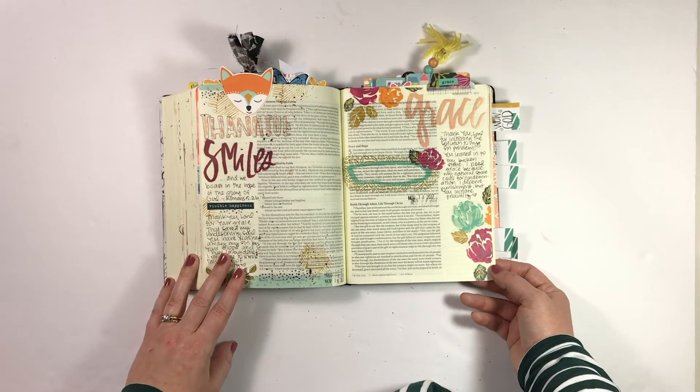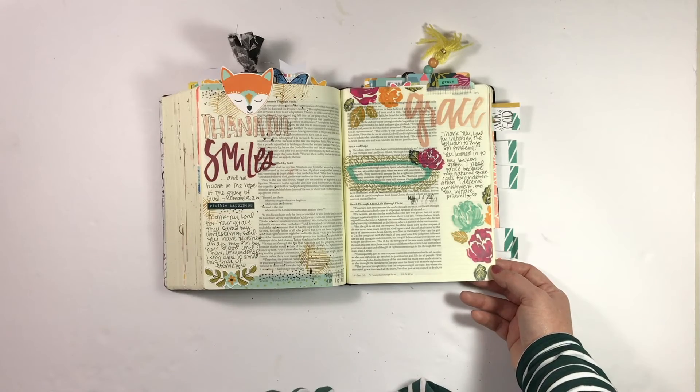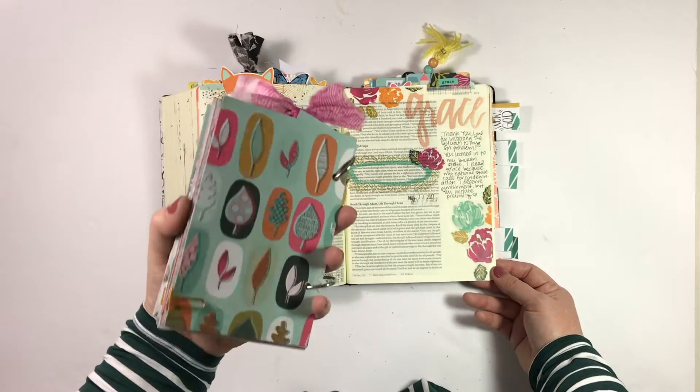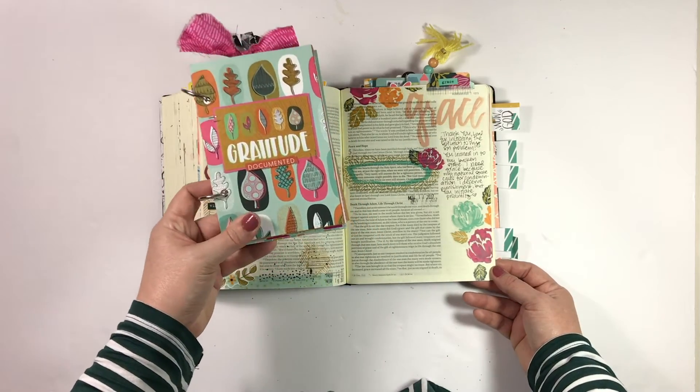I didn't put pressure on myself to do an entry every single day for Gratitude Documented. I did include my journaling in the book here, so I do have an entry for every day in here, and I'll show you guys in a few days what this looks like.